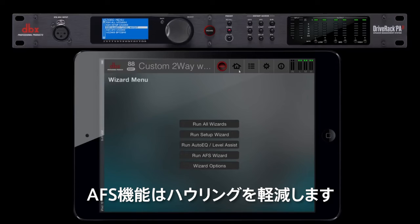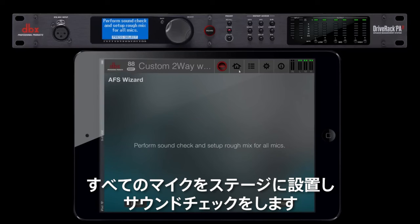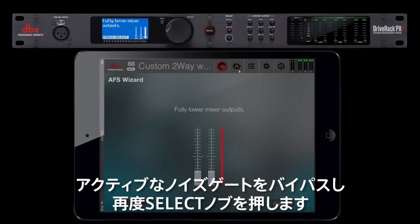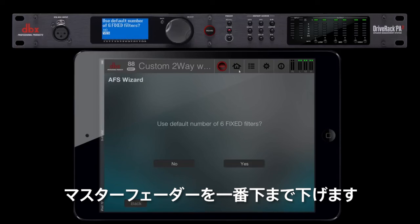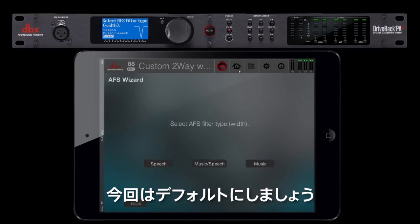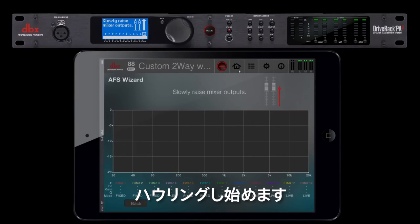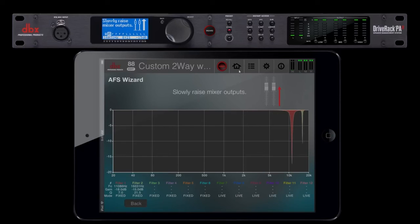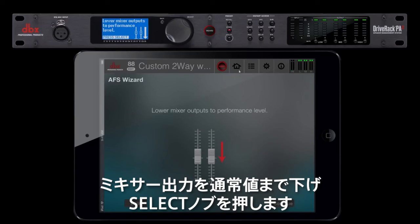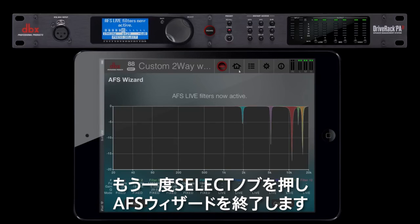The AFS will eliminate any feedback you may encounter. To run the AFS, click the wizard button and choose run AFS wizard. It will then ask you to perform a sound check with all of your microphones on stage. After you've completed a rough sound check, press select. Bypass any active noise gates and press select again. Lower your master faders completely and press select. You can choose no to select a specific number of filters, or use the default, which is six. Choose your AFS filter type — we will be using music and speech. Slowly raise your master faders and you'll hear the speaker begin to feed back. Lower your mixer's output to the correct performance level and press select. Press select one last time to exit the AFS wizard.